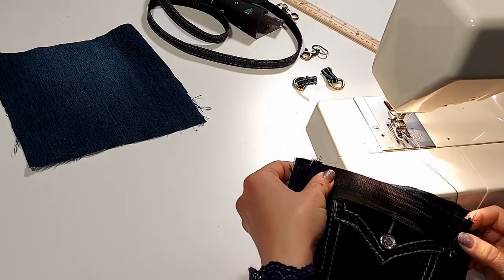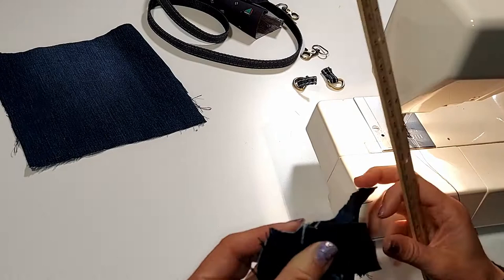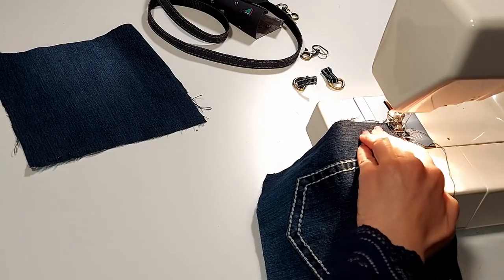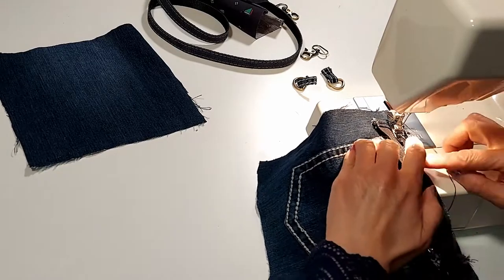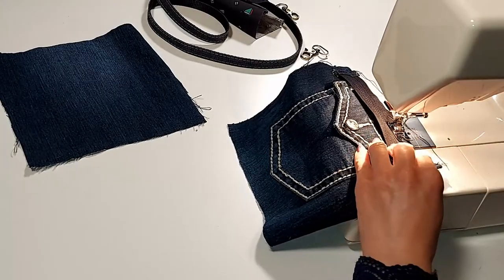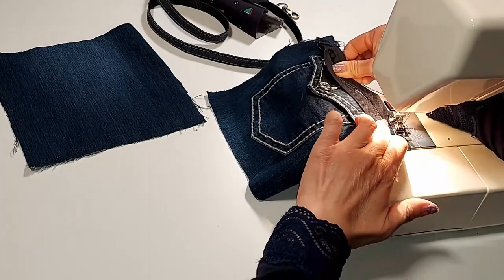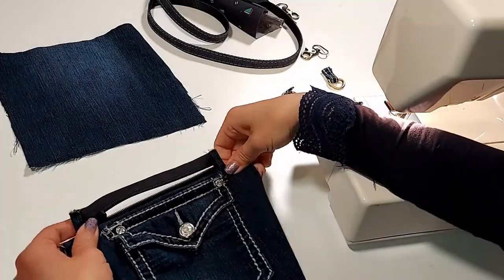We just sew the zipper on the front piece. We have to move the zipper head away for easy sewing. Now we got one side of the zipper on.